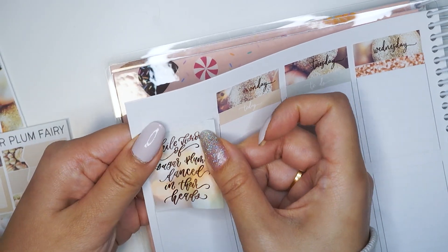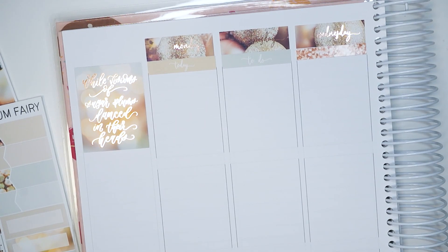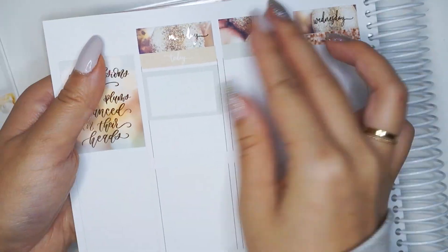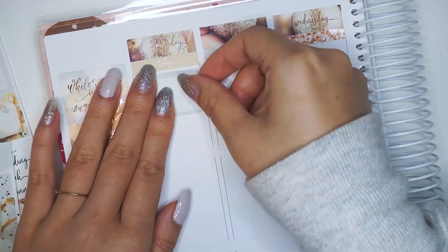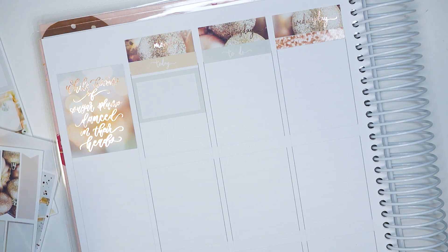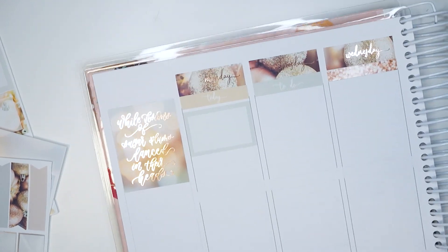I'm personally going to be using this as a journal since I'm putting down all of these stickers after the week has ended, so I don't think I can call this a plan with me. I'm going to continue calling it a journal with me since I'm basically just logging chronologically my everyday life. The purpose is just for funsies — it's nice to look at and it's fun to do, and that's all I need.